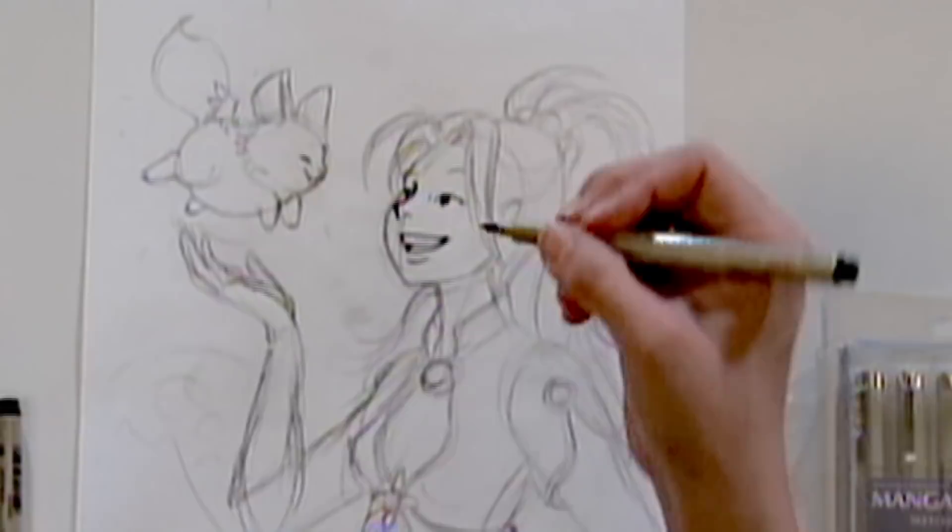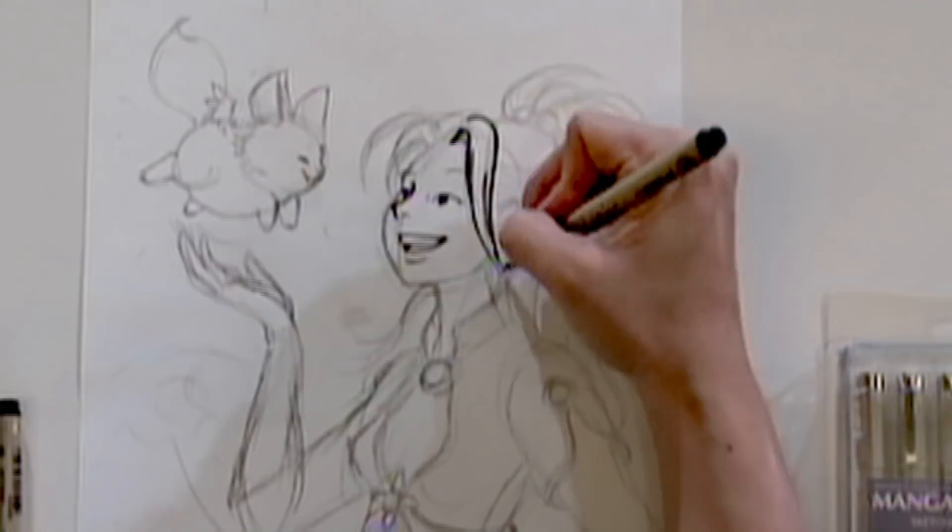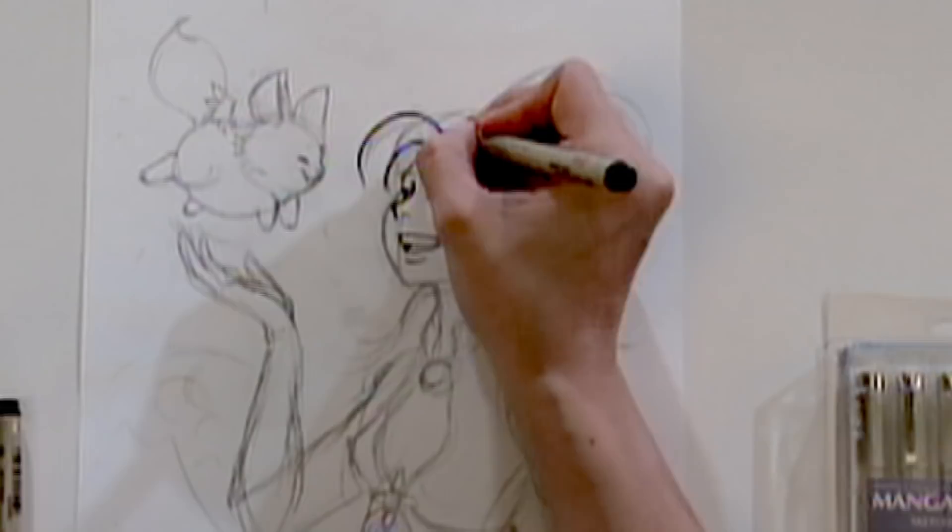Sometimes if I know I'm going to have some bold lines, I'll go straight to the number ones. Like when I'm inking in hair to be solid dark, I just want to block out the areas.